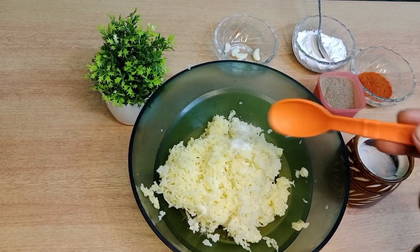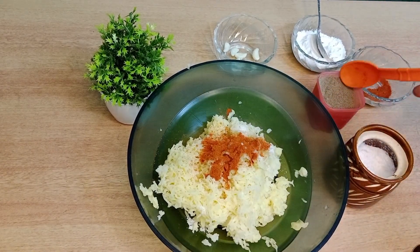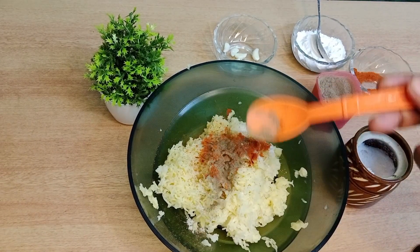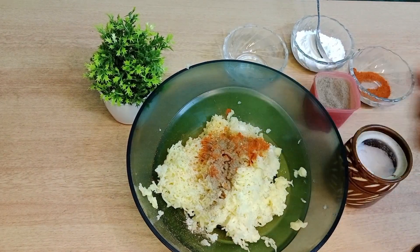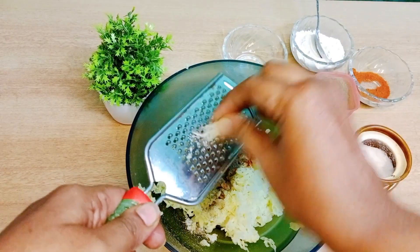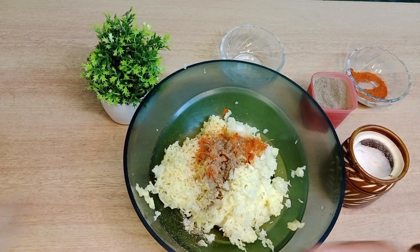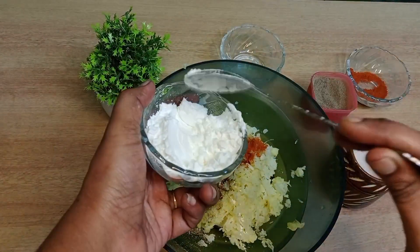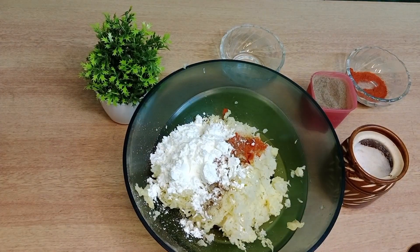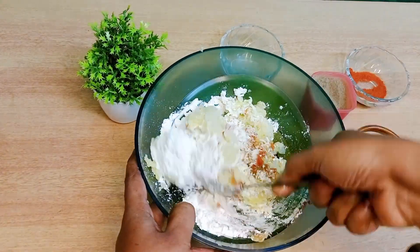Add 1 teaspoon of chili powder and 1 teaspoon of salt. Then add 4-5 ingredients for a different flavor — add corn flour and rice flour. Add 2 tablespoons of corn flour.